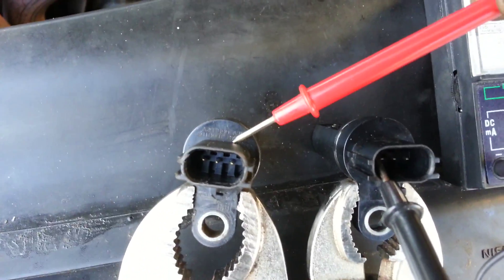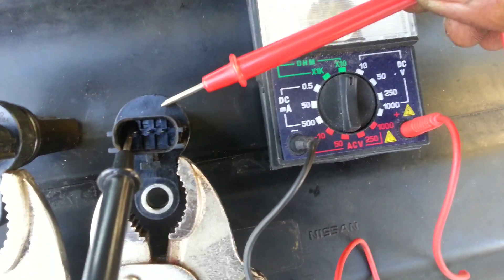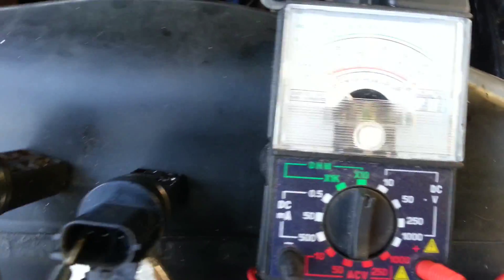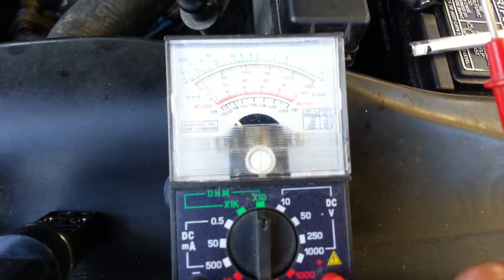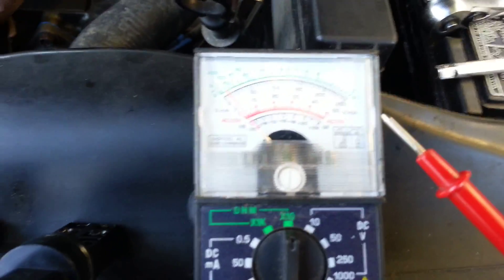It went up to 100, which means this crankshaft position sensor is good. This one is a bad sensor because it only gets up to 40, and the good one gets up to 100.